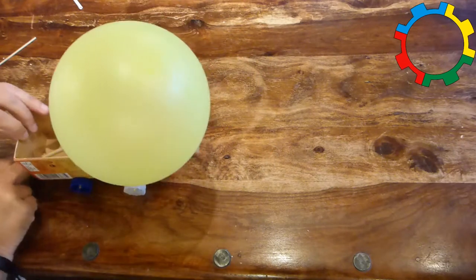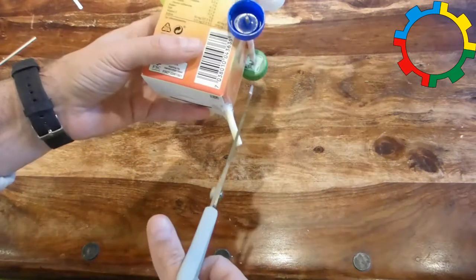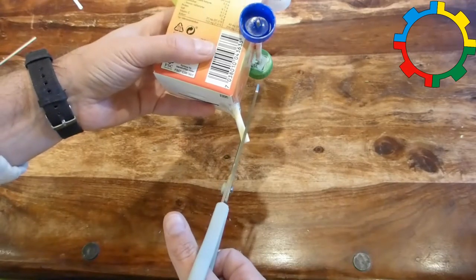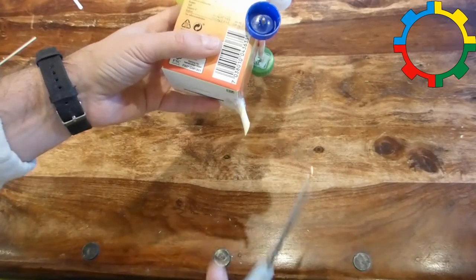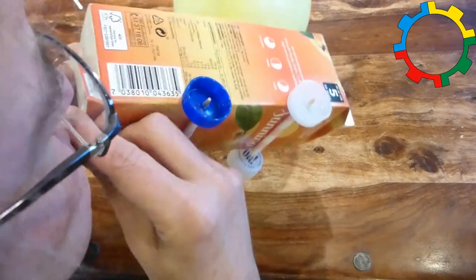The car might not work if any part is touching the table or floor. If the straw that sticks out at the stern is too long, you can shorten it by cutting a piece away. The amphicar is now finished and can be used.